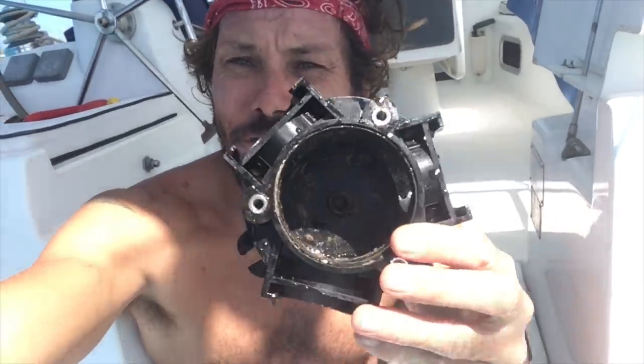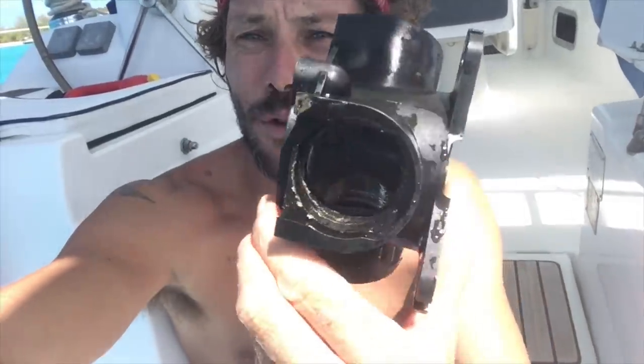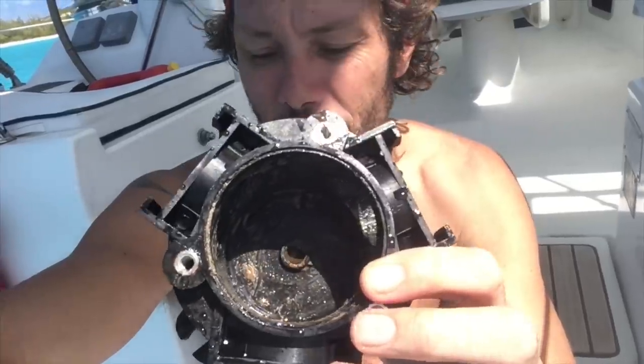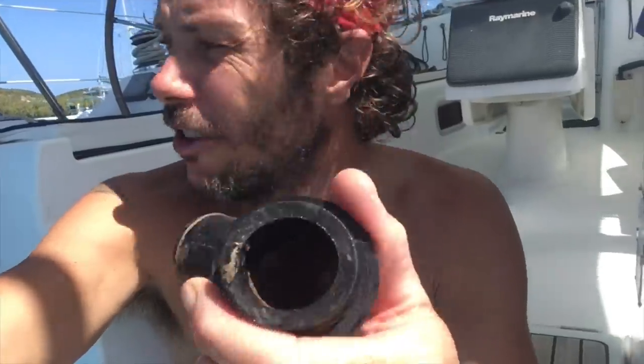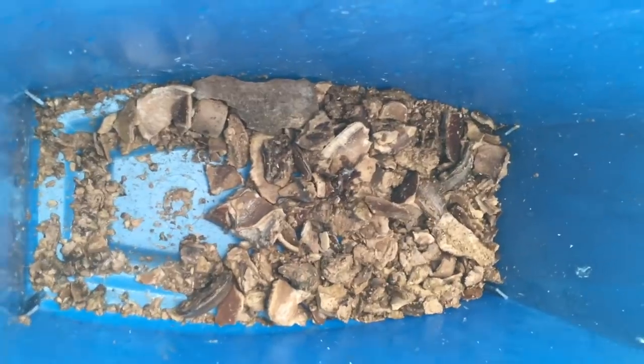I have chipped everything out. Look at that - remember what it was like before. I'm going to give these a rinse in the salt water here at the back. It was a lot of work but I didn't want to bore you with the details. Look at that - got all that calcification out. This is the result - all of that was inside our Y-valve.